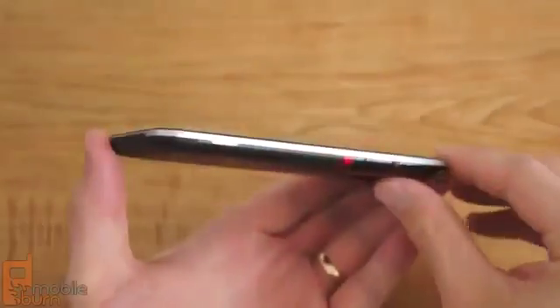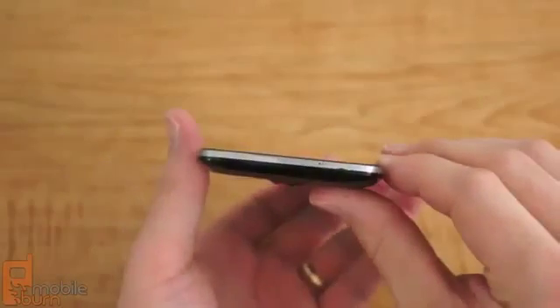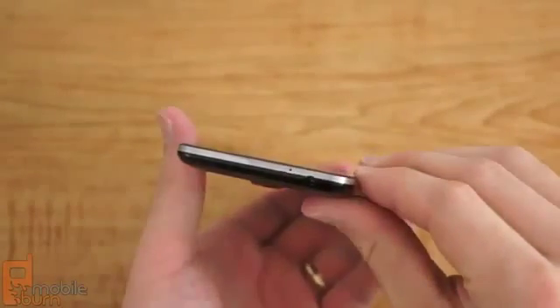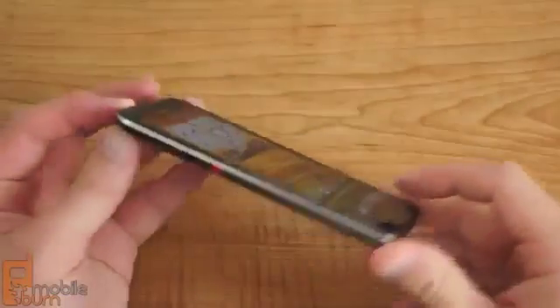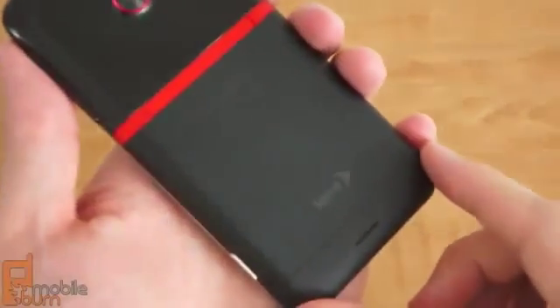However, the volume rocker is comprised of a cheesier, glossier plastic. The back of the phone is probably the most polarizing part of the EVO's industrial design, and some people will love it while others will hate it. The bottom two thirds of the back is a matte finish aluminum, which feels great and offers grip.